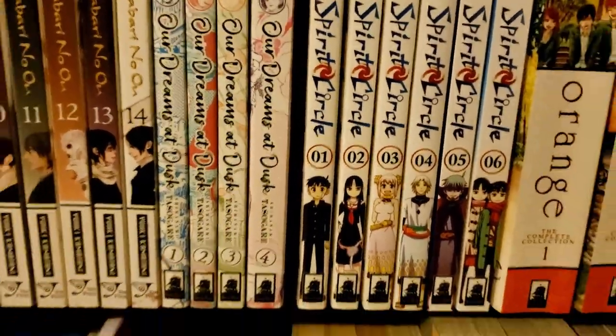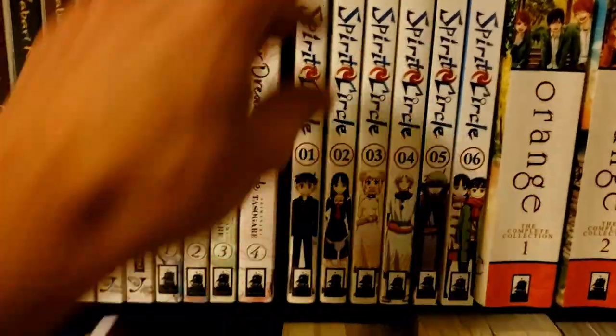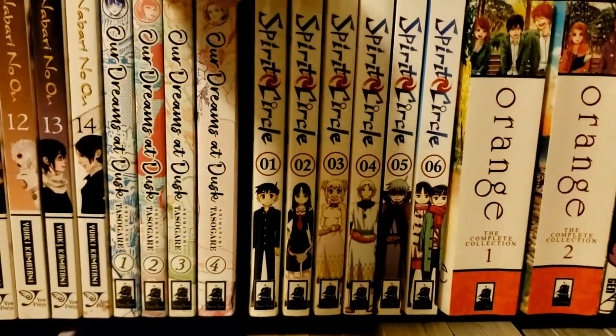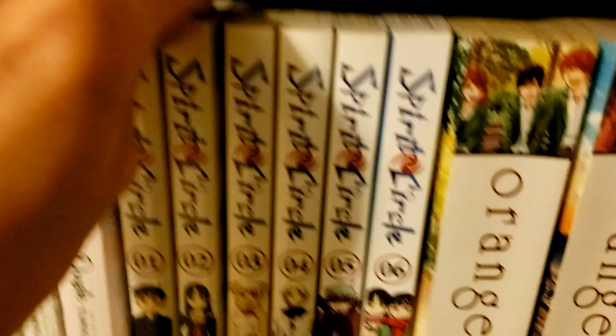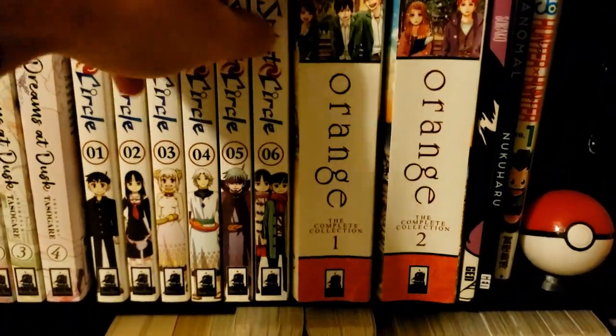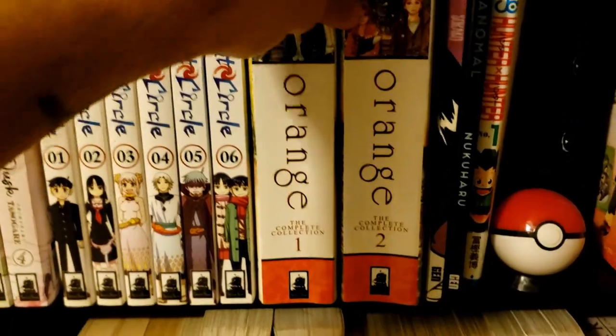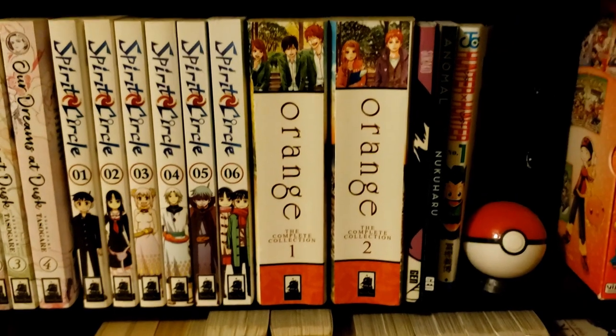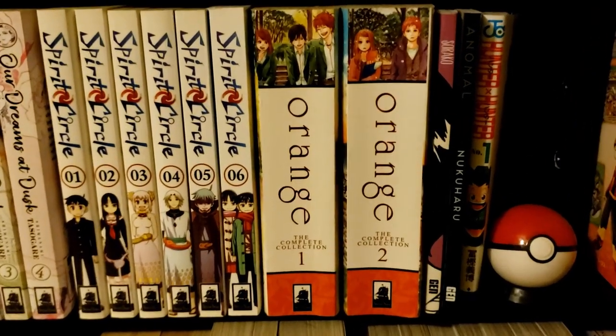Then we have some other Seven Seas stuff. We have Spirit Circle volumes 1 through 6 — I'm probably going to read this pretty soon, I've been craving it. Then we've got Orange volumes 1 and 2, which my friend Geo gave me. I definitely want to read this very soon because the subject matter seems super interesting.